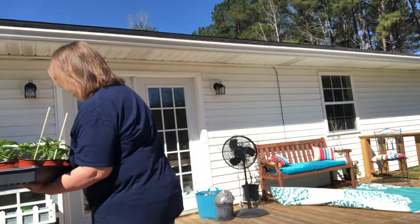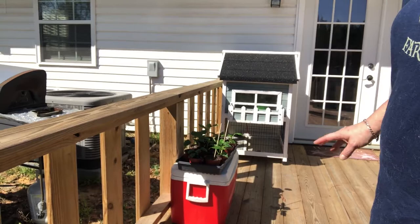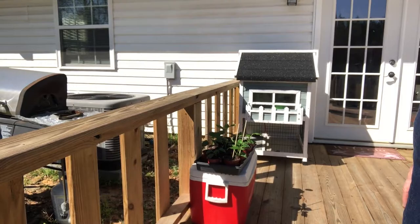The little area I set them on is a little shady, a little sunny. I didn't want to give them too much direct sun all at one time. This is their first adventure outside, heading toward the acclimation process.